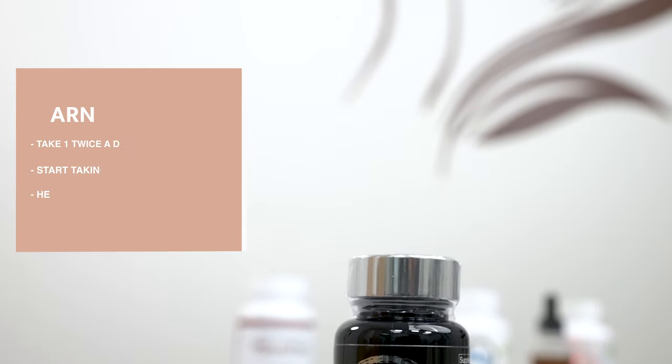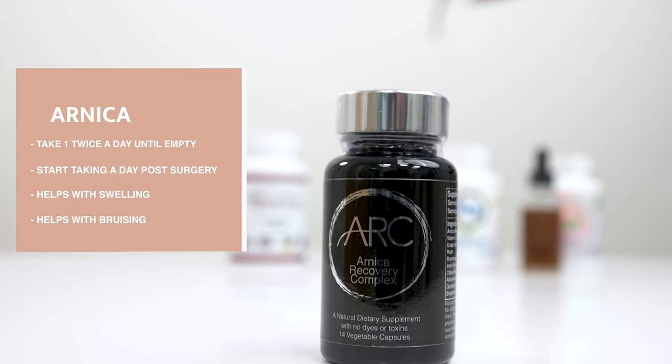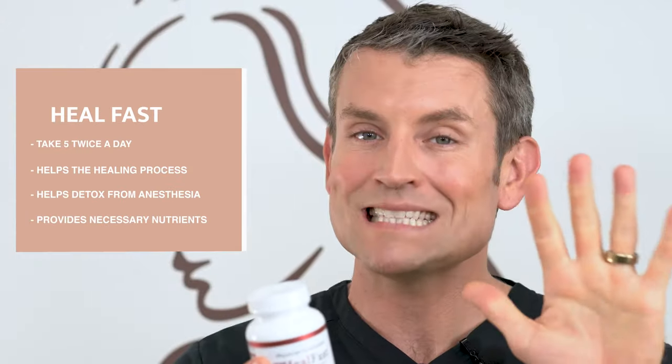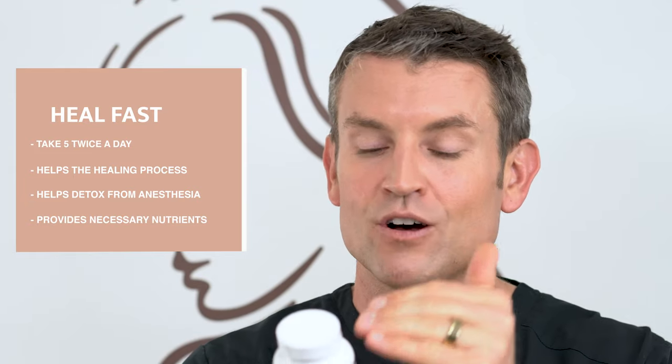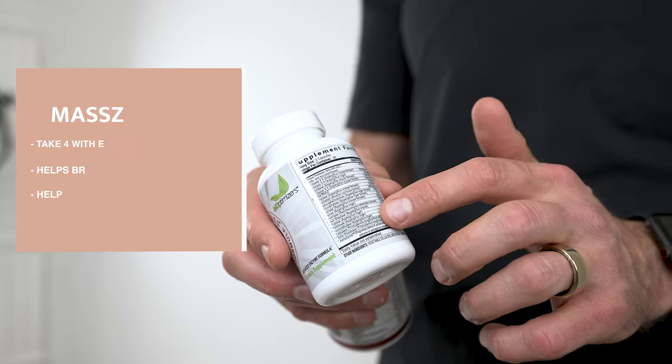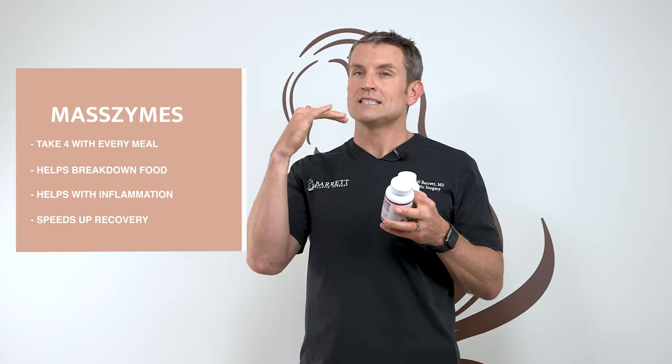Arnica — this product has arnica and bromelain in it, which helps the swelling go down naturally and helps the bruising. I also recommend a product called Heal Fast, a vitamin supplementation designed to help you heal right after surgery so your body has the necessary nutrients. Take five of these twice a day. I know that's a lot, but you need all these nutrients to heal and detox your body from the anesthesia. The other product is MassLimes — it has a whole host of digestive enzymes. Take four of these pills with every meal to help break down food, decrease inflammation, and absorb nutrients. This has been proven to speed up your recovery and is a must if you're having surgery by me.